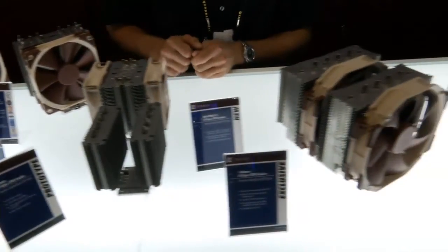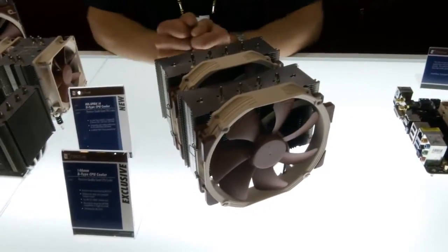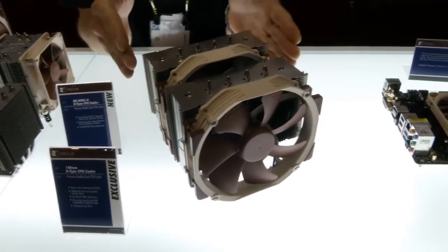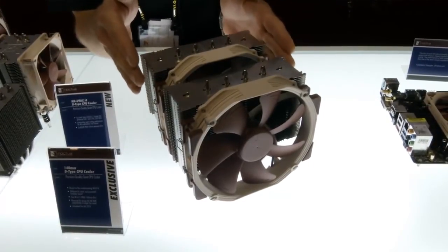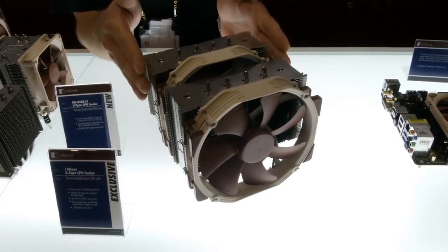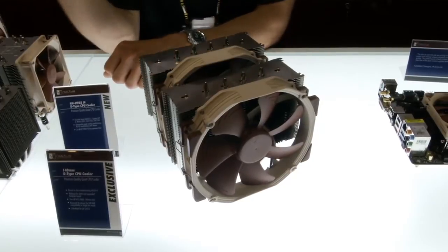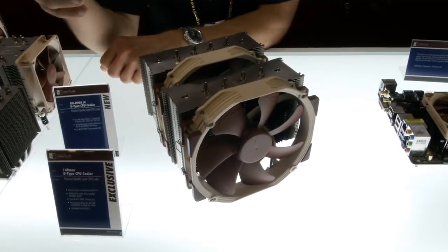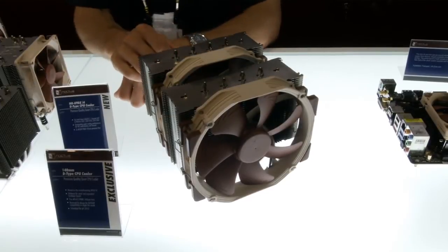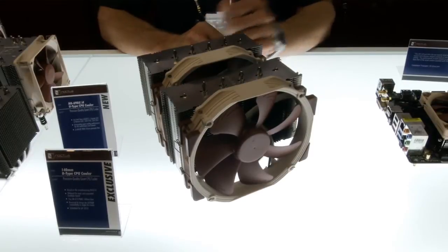Next up, we've got something people have been waiting for for quite some time — an update to our popular NH-D14 flagship model. We've now adjusted the width to fit the NF-A15 fans, which we introduced last fall, so it's now 150mm wide. At the same time we've increased the spacing between the heat pipes, giving us better heat distribution over a larger surface area, which translates into a nice performance improvement over the previous NH-D14.